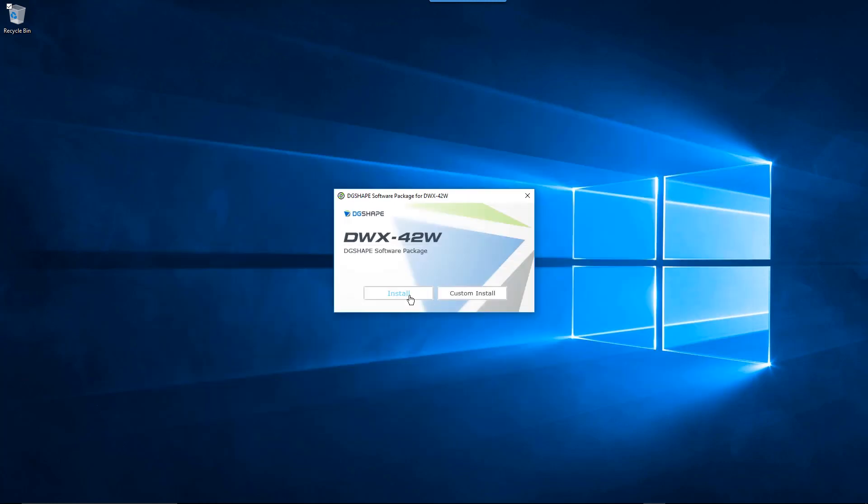When the DGShape software package window is displayed, click the Install button. Click OK to begin the installation process.